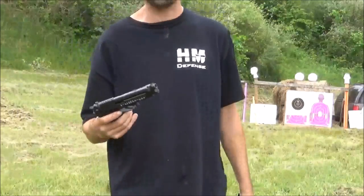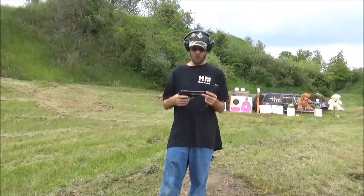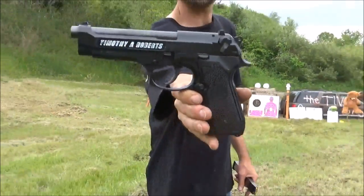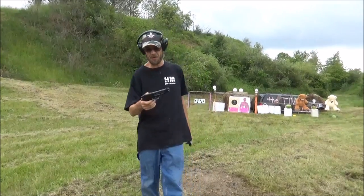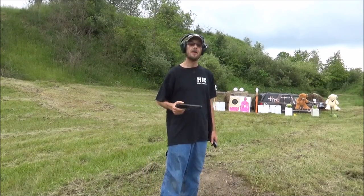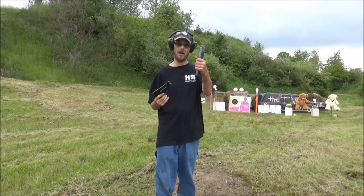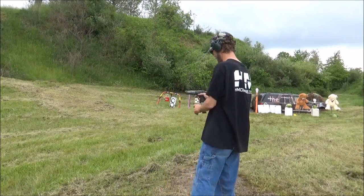Hey everybody, welcome to the Typhon Show! I'd like to thank 3D Machine down in Atlanta, Georgia — they hooked us up with our nine millimeter, the Typhon Show one of a kind. On the other side I have my full name on my nine millimeter. This is a nine millimeter Beretta A1, I do believe — the same thing I had when I was in the army, and I just love the gun, so I actually went and purchased it. We got a big old clip, we're gonna tag the sign down there and see how we do.